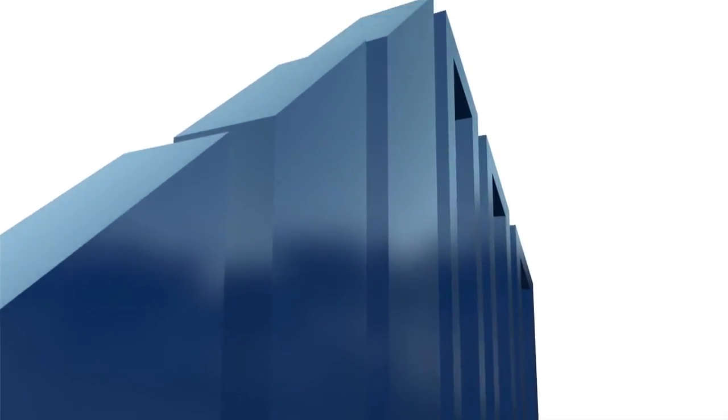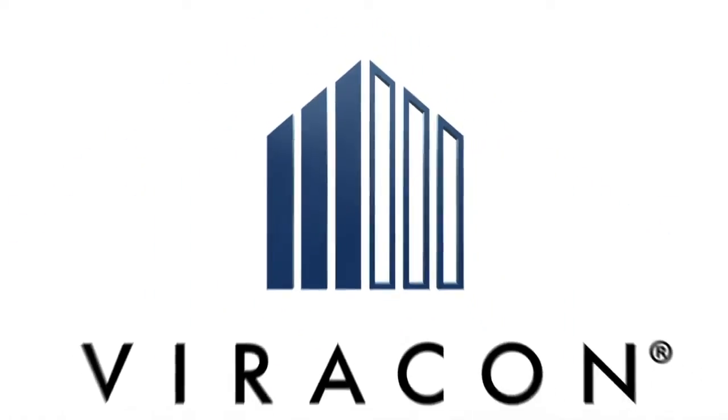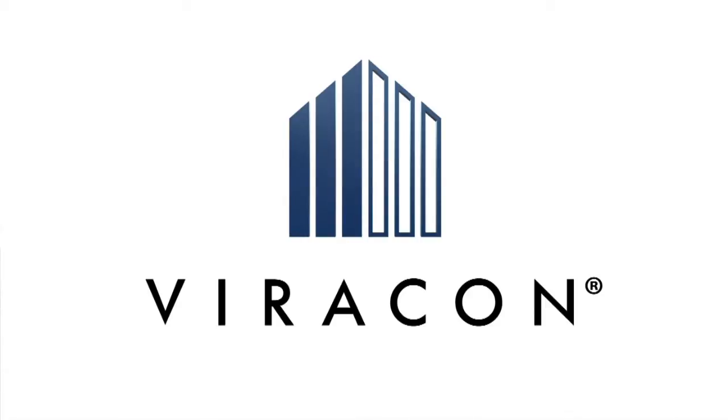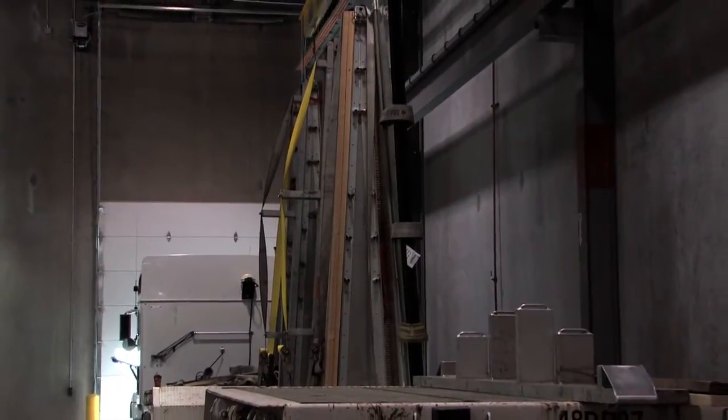Produced on Viracon's Owatonna, Minnesota campus and St. George, Utah campus, this production plant tour will cover glass fabrication processes such as cutting, tempering, silk screening, coating, laminating, special fabrication, and insulating.